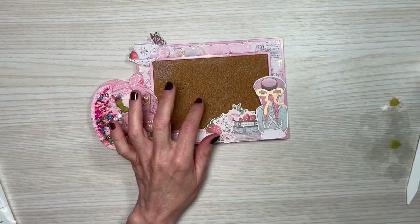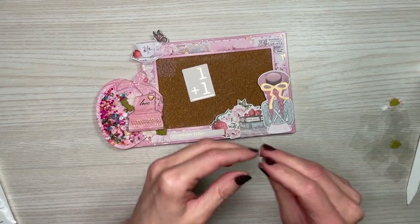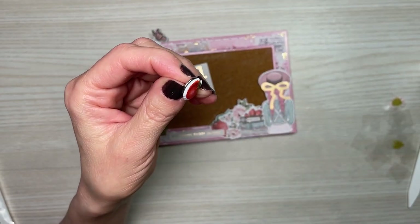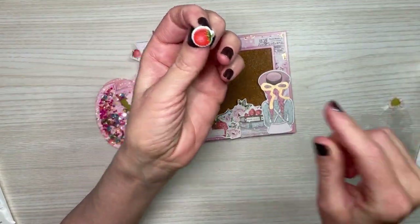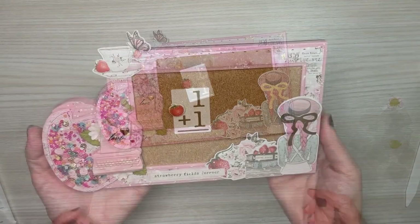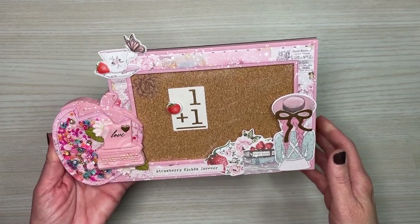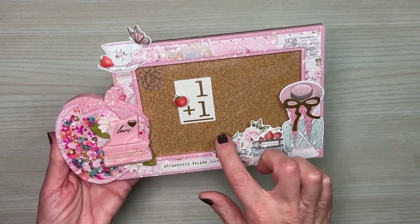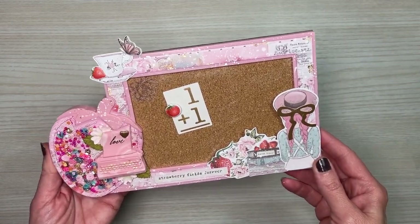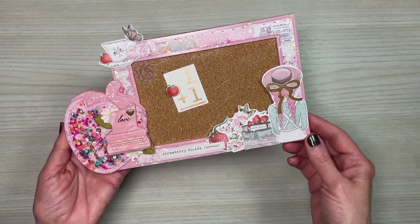For the actual cork board itself, I found this in the ephemera pack — I think it's so adorable, I must use it. Then I took a tack and added one of the strawberry stickers to it, and I did cut down the little post. That's it everyone — that is my altered project. I had so much fun creating this, it was fun to just sit down and play. I do hope you'll give it a try. Please tag me and don't forget to like, comment, and subscribe so you don't miss out on any future videos. Thanks so much for joining me.